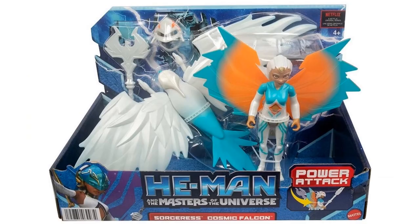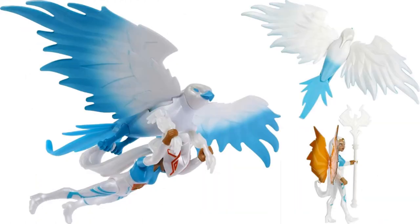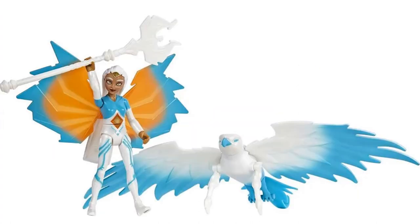Another box set here - this is the Sorceress Cosmic Falcon. She comes with a falcon, an extra set of wings for her back, her helmet, and her staff. She can actually fly with the falcon, and there she is with the wings on her back.